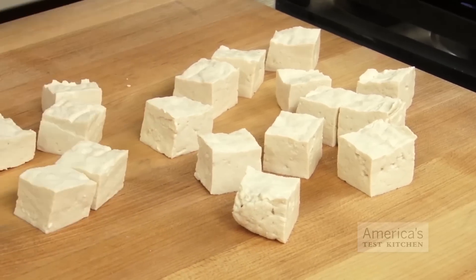Here in the U.S., tofu often gets a bad rap. Commercial brands can have a chalky taste, and in firmer styles, a spongy texture. And tofu really should have a clean and delicate flavor that melts in your mouth.